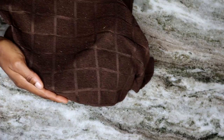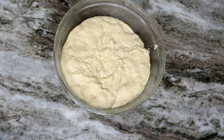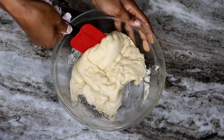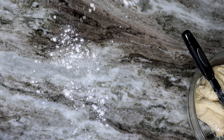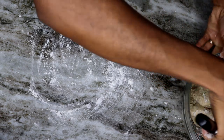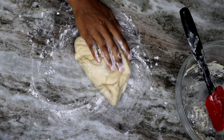Let it rise for about four hours, maybe less. After four hours, the dough should be twice as big. Then add the dough to a floured surface and knead it for about three to five minutes before forming your pretzels.